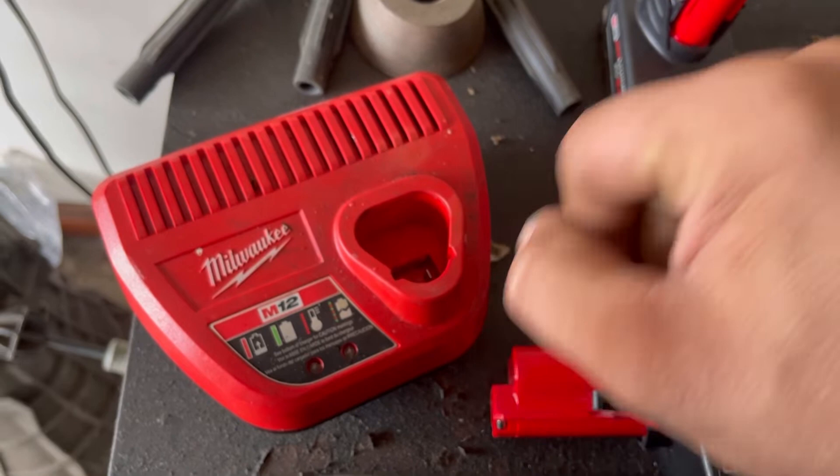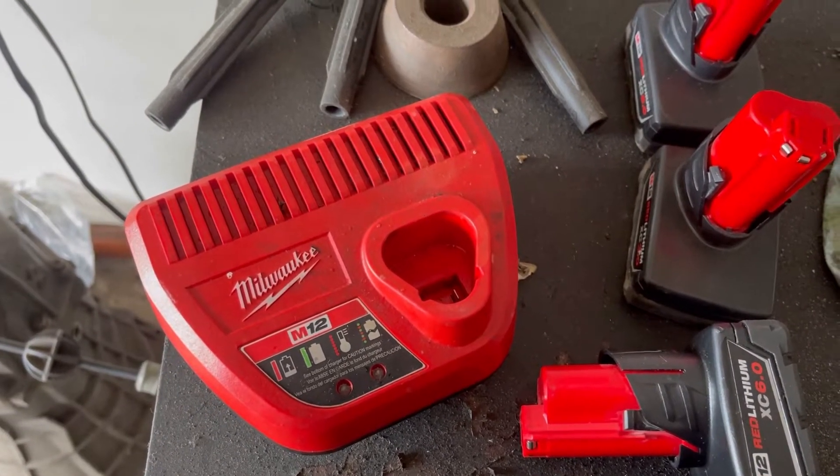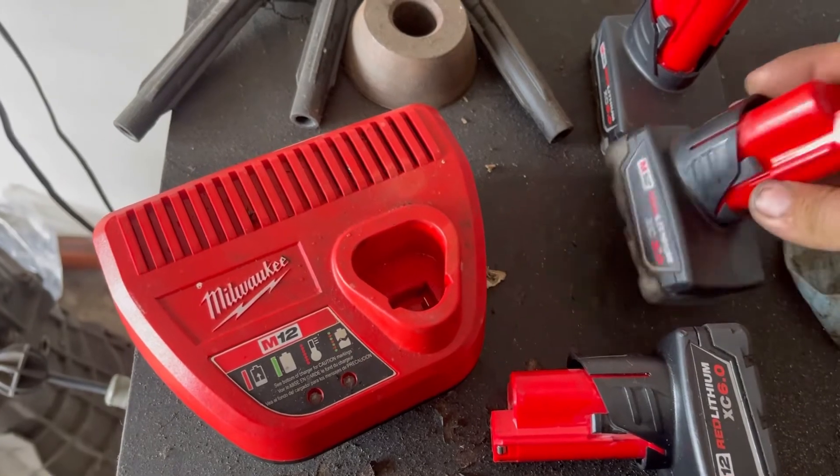Hopefully it's just for a short time and it'll go back to normal. I'll figure it out. But for example, here's two other batteries.